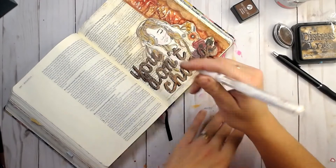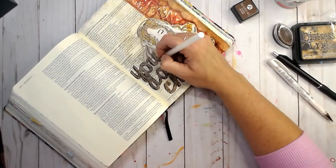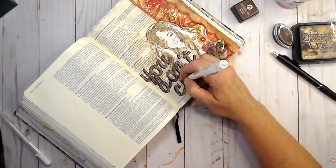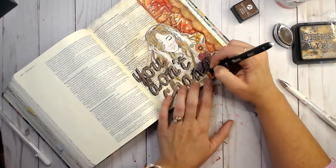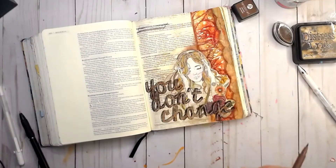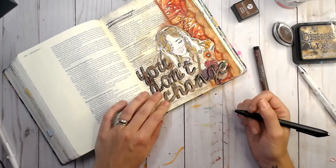I wanted to brighten it all up just a little bit, so I'm trying a couple of different pens. My Uniball was not being my friend, and my jelly pen wasn't either — I don't know if it was the slickness of the ink, but sometimes you just have to persevere and keep figuring out ways to make it work. I really like how it gives more of a 3D image with the glare effect. I'm also going to highlight the verse I'm using. Then I felt there was too much of a harsh line between her and the background, so I added a little halo of brown to break up that sharp line.